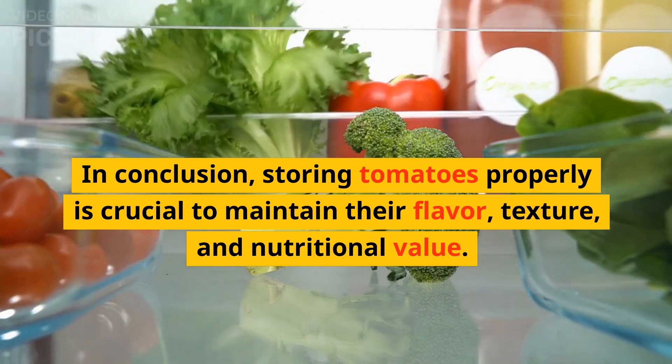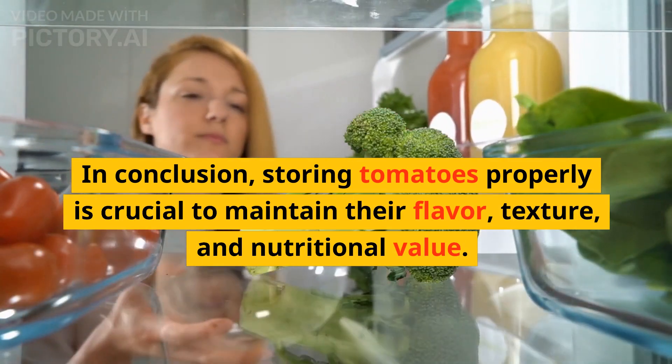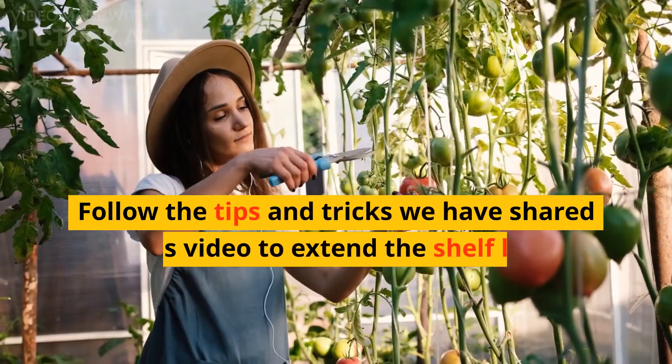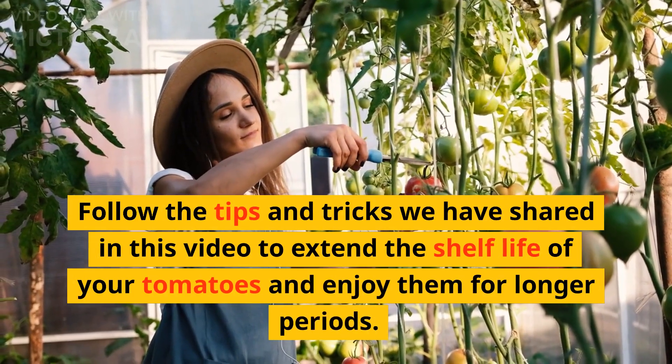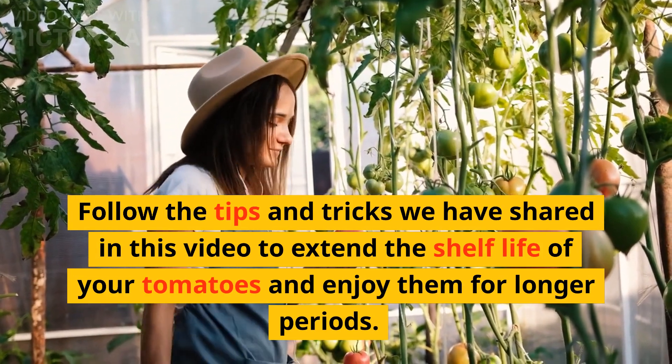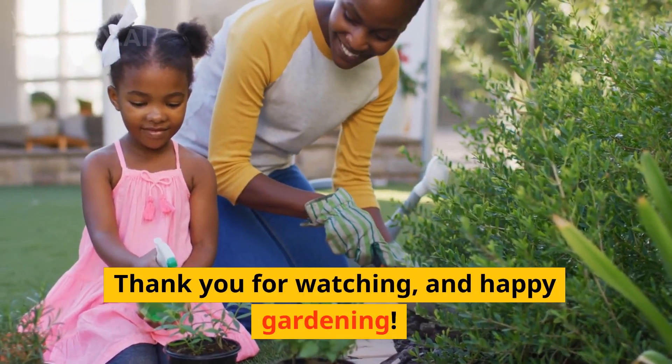In conclusion, storing tomatoes properly is crucial to maintain their flavor, texture, and nutritional value. Follow the tips and tricks we have shared in this video to extend the shelf life of your tomatoes and enjoy them for longer periods. Thank you for watching, and happy gardening!